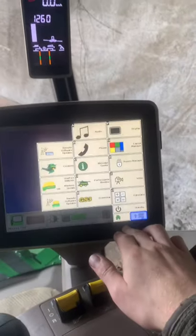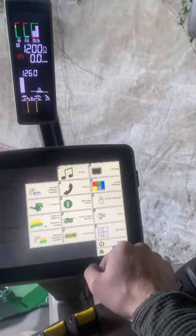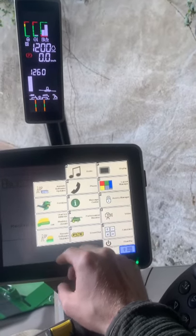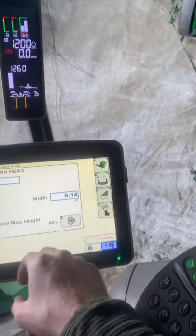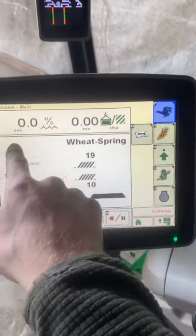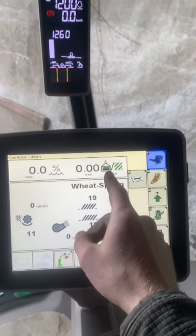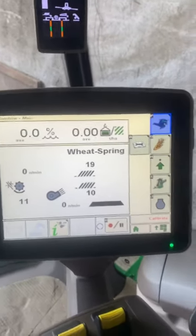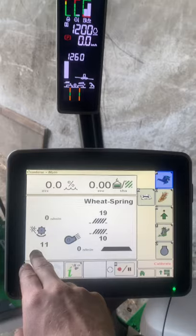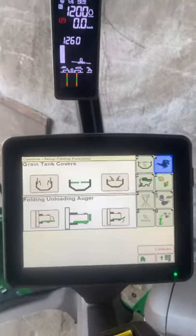Let me navigate to the combine settings. Here we have yield monitoring - it's selected for spring wheat just to show. We get cutting and it'll show average moisture content, taking four moisture tests a minute. Here we have our average tons per hectare and I'll be able to print a little map. The settings are saved for 19 and 10 and the concave is set for 11 millimeters.